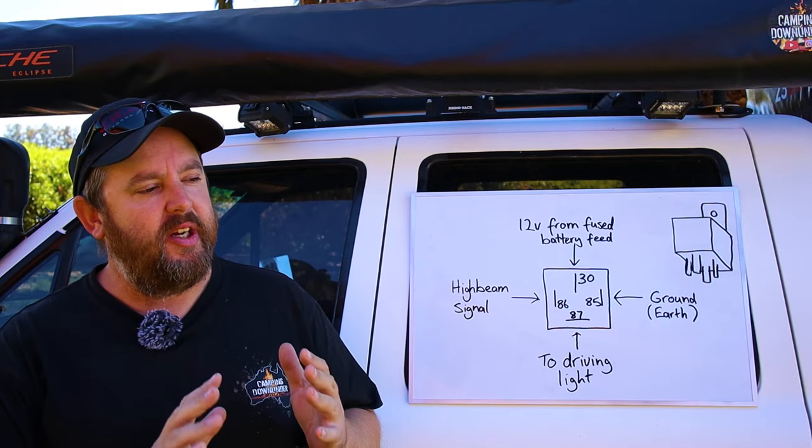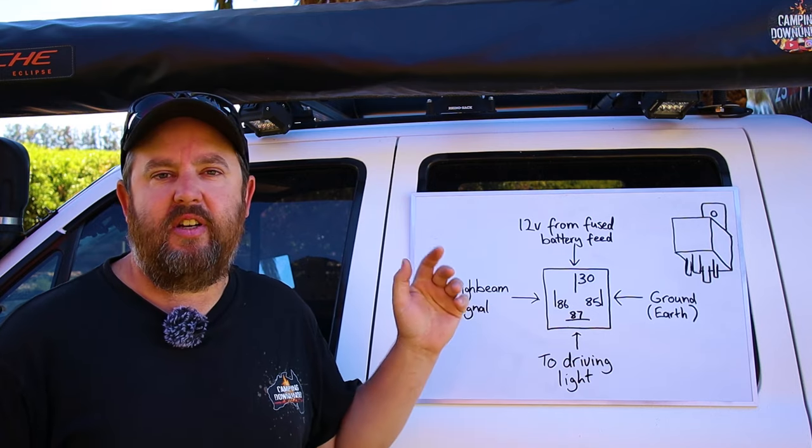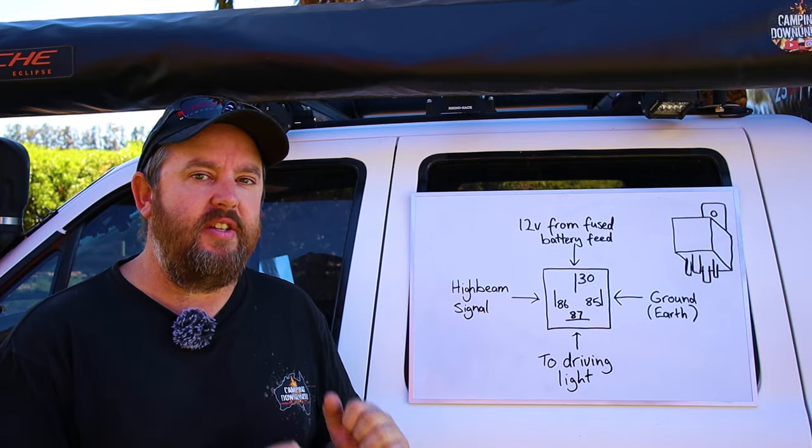Hey guys, how's it going? I've already done a video on how to wire up a light bar or a spotlight, but I still get a lot of questions on how exactly a relay works. I thought I'd do a really quick video showing a beginner's guide on how a relay works and why it's so important.